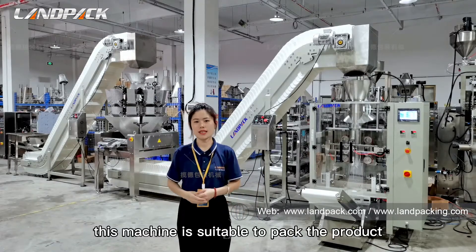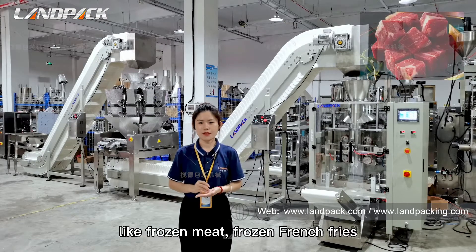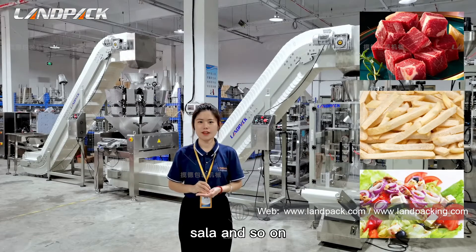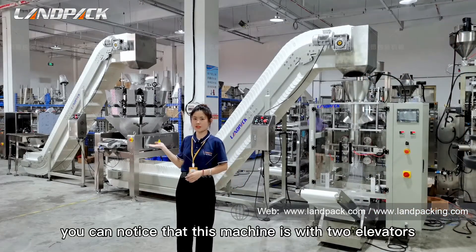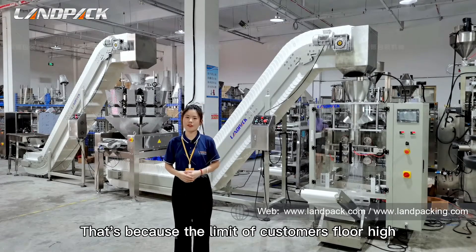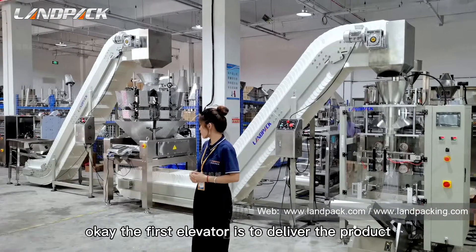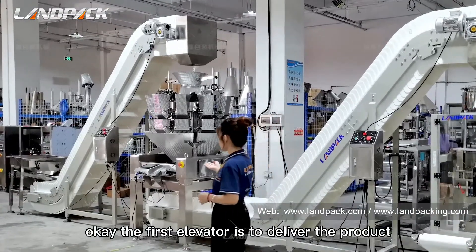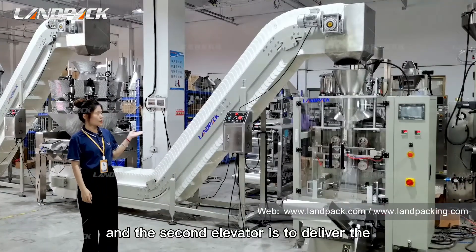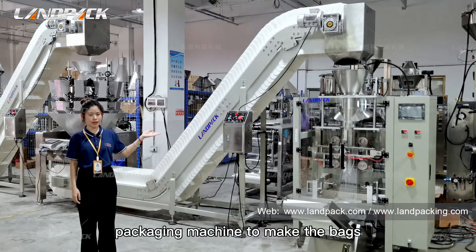This machine is suitable to pack products with a little bit of moisture, like frozen meat, frozen french fries, salad, and so on. You could notice that this machine has two elevators. Because of the height limit of customers' premises, we made it two elevators to shorten the machine height. The first elevator is to deliver the product to the weigher, and the second elevator delivers the already measured product to the packaging machine to make the bags.